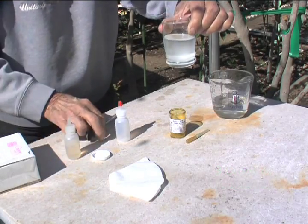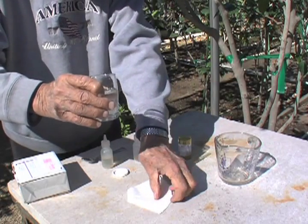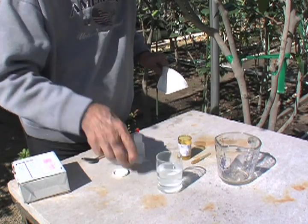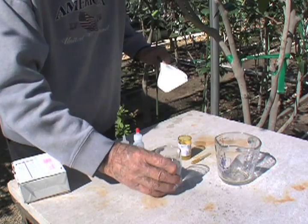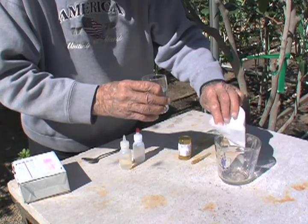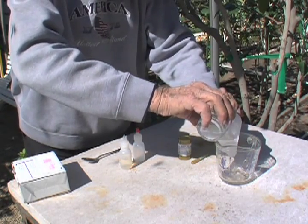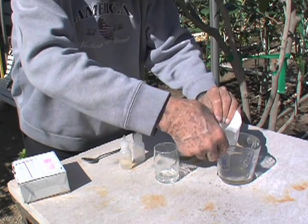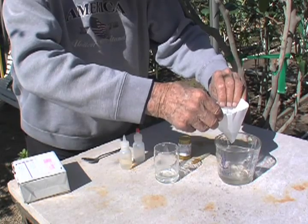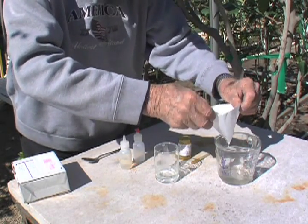We'll halt a minute to check if it becomes clarified, and we're going to filter this because there will be a certain amount of granular material that remains after we've put the gib into solution. The easy way to do that is just take a coffee pot filter — I think most of us drink coffee — and we're going to filter it. We'll let it filter through and when everything filters out, we should have nothing but the liquid that we will use for applying to the buds.